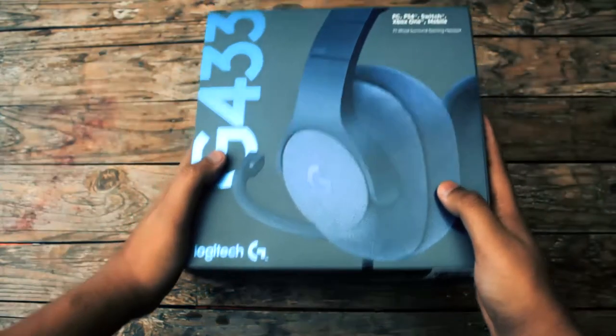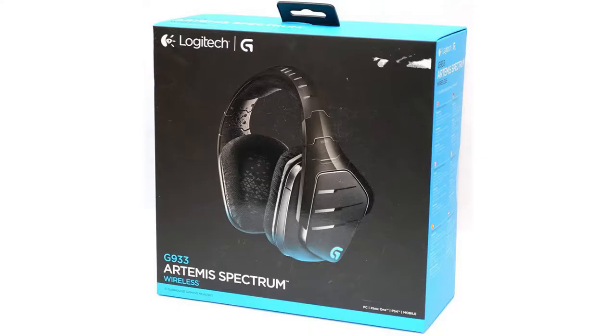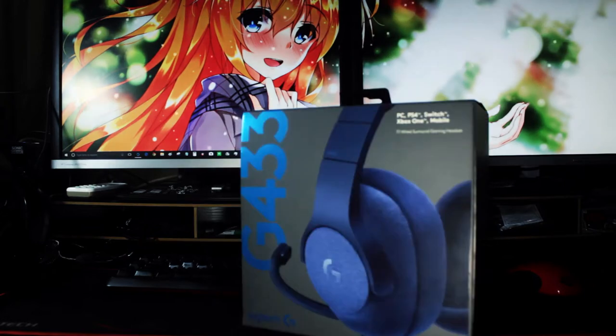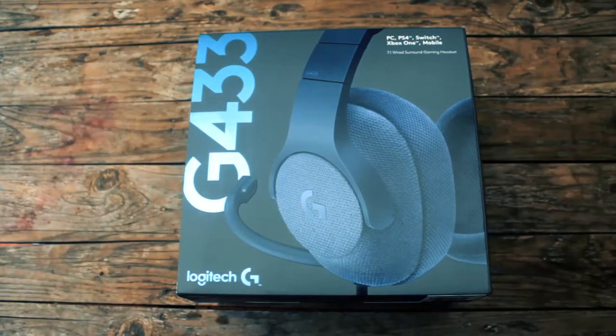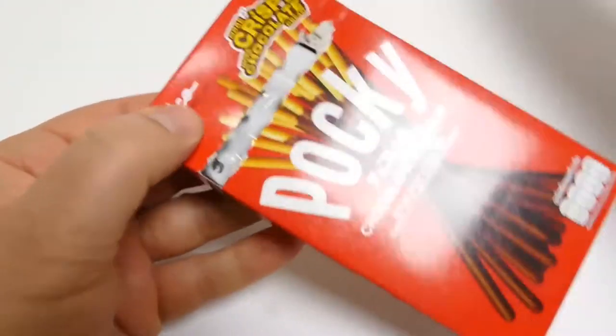Kita mulai dari dusnya dulu. Tampilan dus pada G433 ini cukup mewah untuk kelas headset 1,2 juta. Bandingin aja sama G633 dan G933-nya — lebih funky eye-catching gimana gitu, padahal sama-sama gaming. Bagian yang sobek ini karena udah dibuka dulu sama yang punya. Kalau kalian beli fresh brand new inbox, tentu aja bagian ini masih utuh. Model macam besretannya coklat poki gitu.